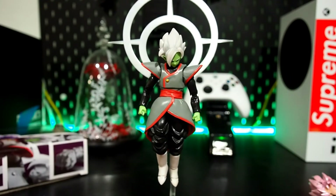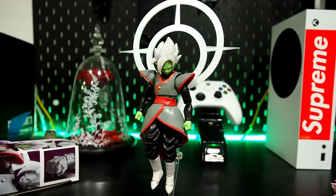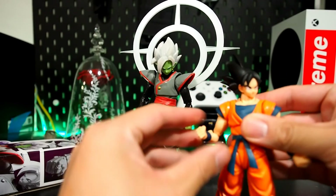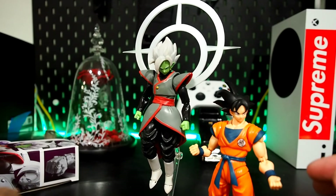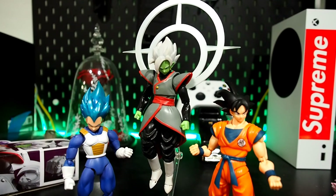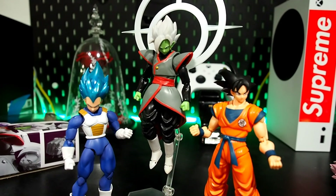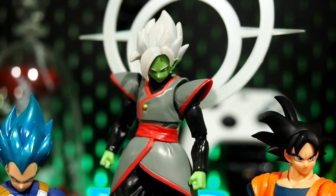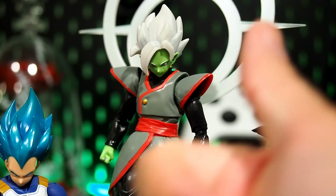I also have a couple more Legend Creation figures coming — a Broly and a Trunks among others. Knowing his limitations you can work around them, and just as a display piece he works out pretty well. That's about it guys — I hope this was helpful. These are good figures to have in your collection if you just want them for a couple shots or as secondary figures. Thanks for watching, like always comment, criticize, subscribe, follow me on Facebook, Twitter, and Instagram, and if you liked the video give it a thumbs up. Peace.